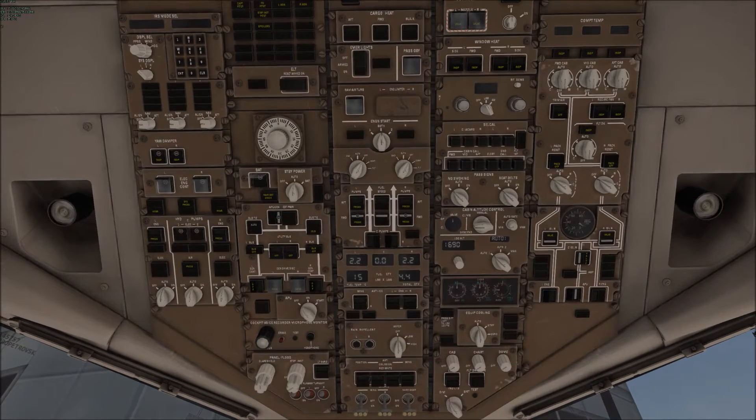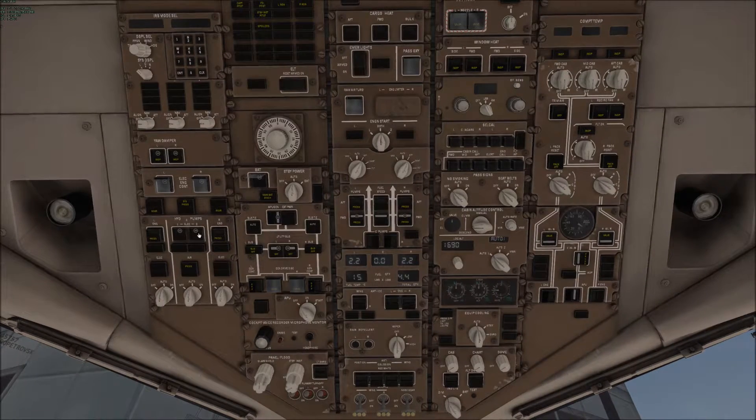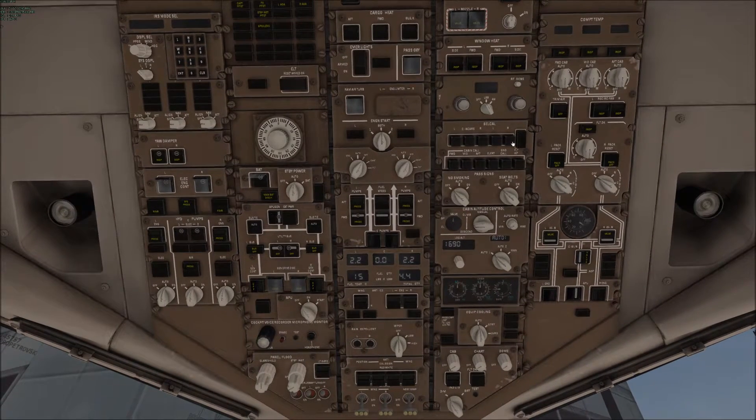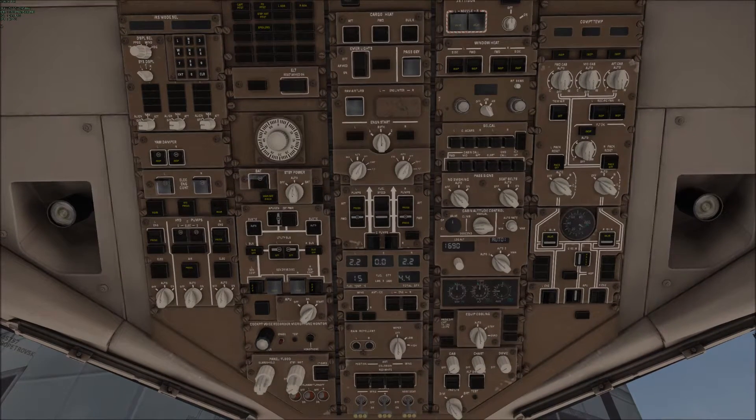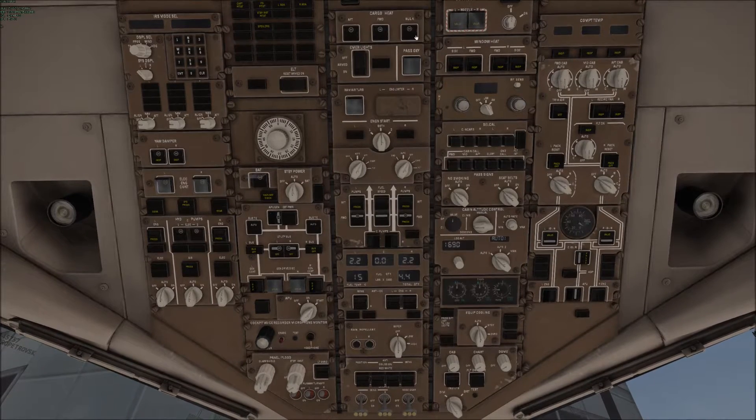Then you need the fuel, then the generators, and then we can start the APU — there you go. That's going to take a little bit. While we're doing that, we can turn the heat on.